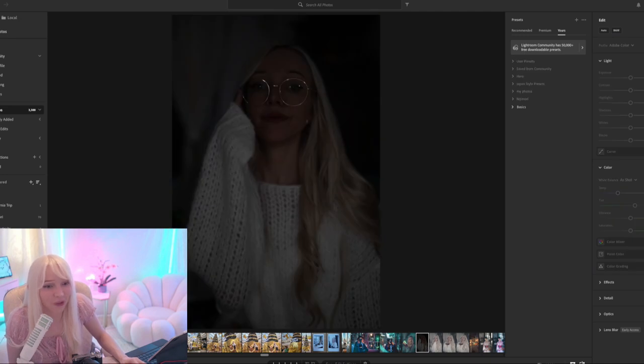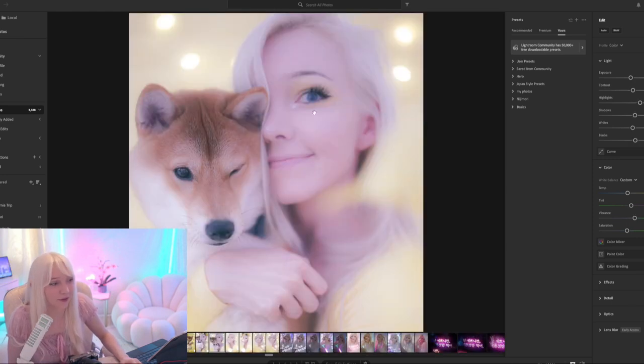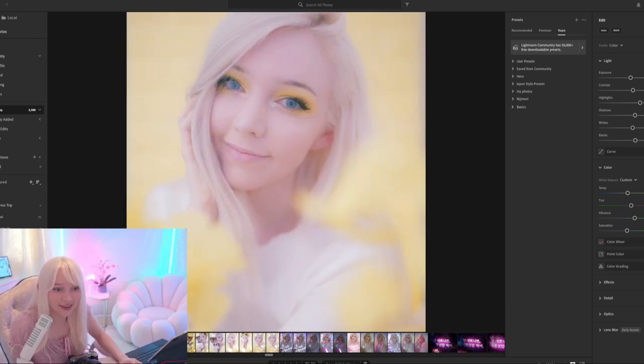This one I was way, way underexposed — it's so dark in the before shot, and then bam, with editing it comes to life. I like to add a little grain to give it some graininess. This next one I set up a little photo shoot: I put a yellow piece of paper behind me, yellow flowers in front, lights behind me, and just took the photo like that.